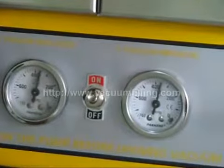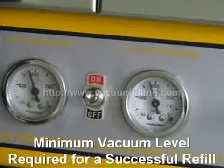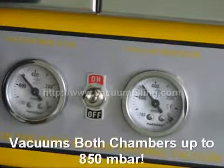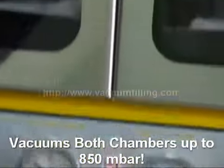When the vacuum indicator shows 520 Torr at least, we stop the vacuum pump and switch to refilling. This vacuum level is the minimum required for a successful refill. Please note that NYS Pro Deluxe can vacuum both chambers up to 640 Torr, which equals 850 mbar.